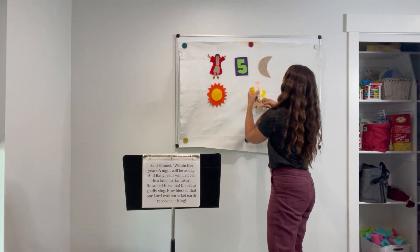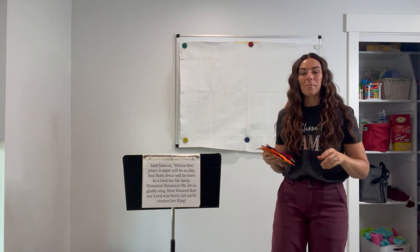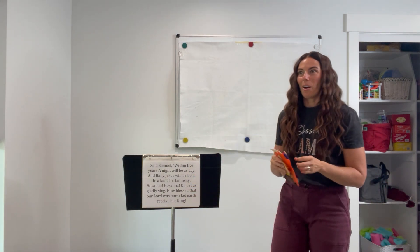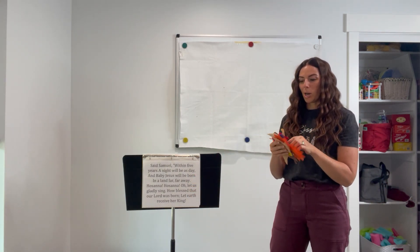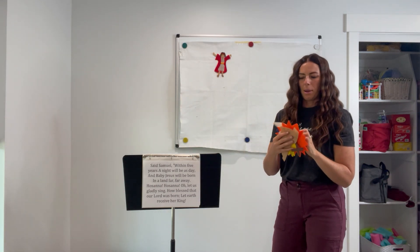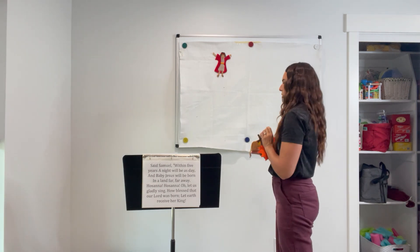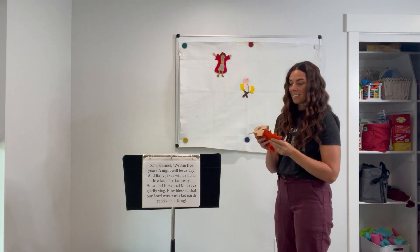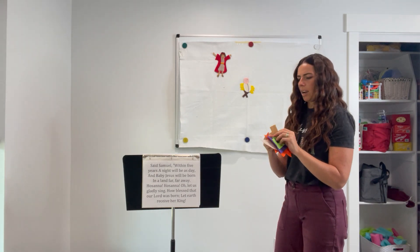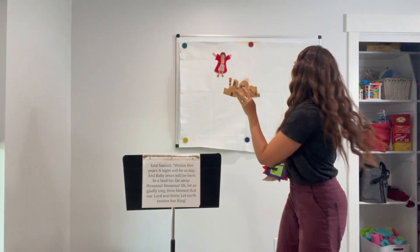So I'm going to take this all down right now. When we're finished with the chorus, ask the children: what do you remember seeing on the board? 'I remember Samuel.' 'I remember baby Jesus.' 'There was that weird-looking brown building thing.' 'Yes — the land far, far away.' But that's all we can remember, so let's sing it again for a refresher.